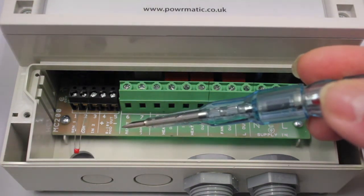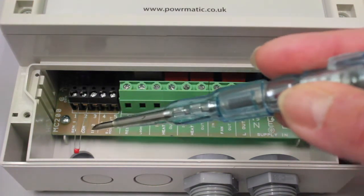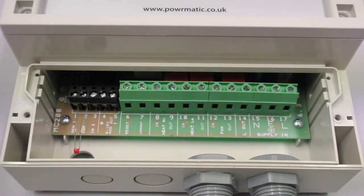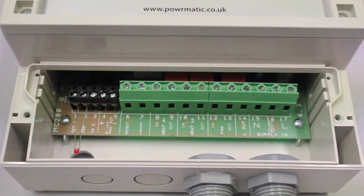On to your low voltage terminals: we have SEN1 and COM, which are terminals 1 and 2. As standard, there'll be a thermistor bead supplied with the MC 200 into these terminals. If using a remote sensor or remote warm air black bulb sensor, this thermistor is removed and replaced with a 2 core Belden cable going back to your remote sensor.